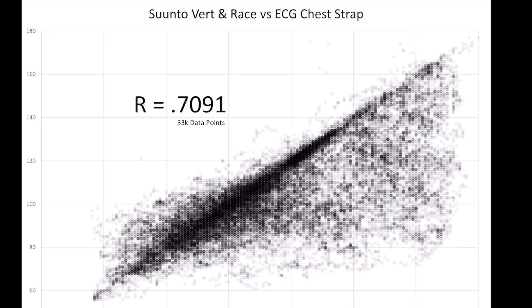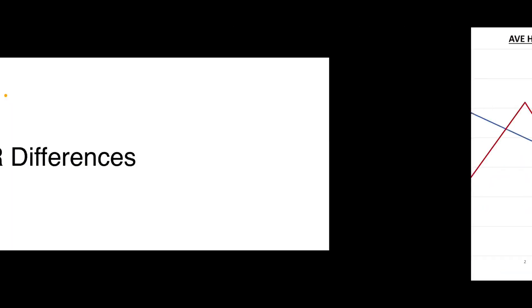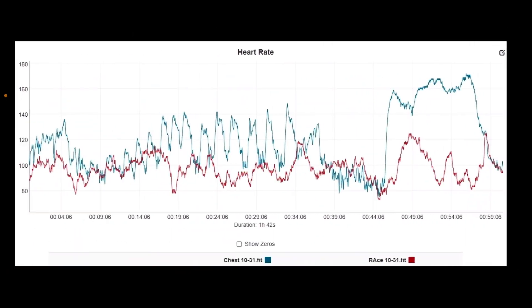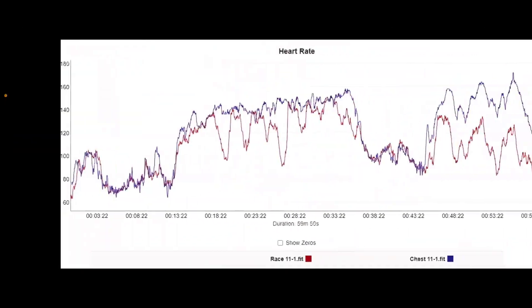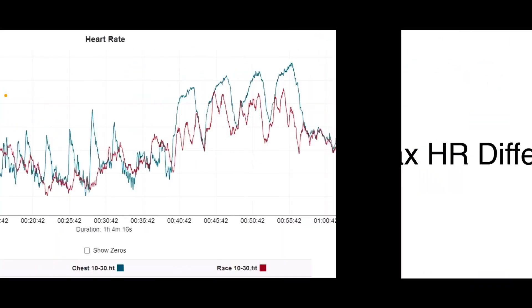This is simply not trustworthy. Looking back at all the charts, it just missed the intensity, missed the workout — you might as well write in your own numbers. It's clear Suunto should bundle it with some sort of external heart rate monitor. There's no way they should promote this as being able to track a workout, much less an intense high-intensity interval CrossFit training workout.